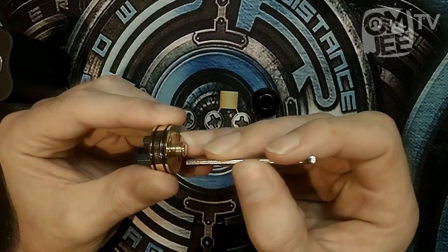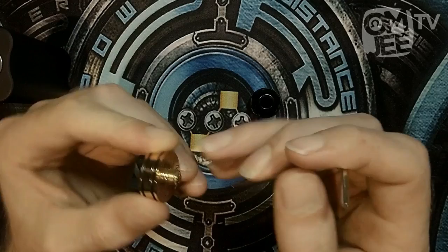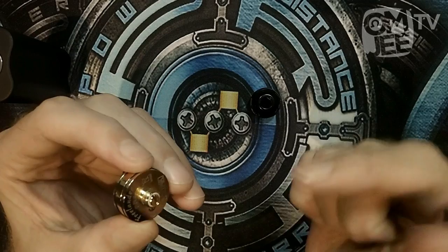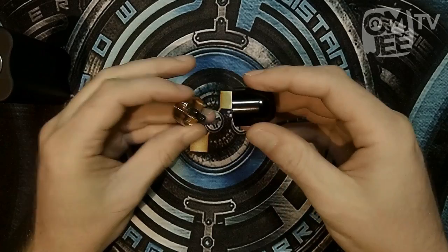Let's move on to the bottom of the build deck. The positive pin is protruding quite a bit, so for hybrid users out there I would say this RDA is pretty safe to be used on a hybrid mod. Hybrid mods are still only for advanced users — if you don't know your Ohm's Law or your battery safety, do not use a hybrid mod. But for the hybrid users out there, this RDA is totally fine.